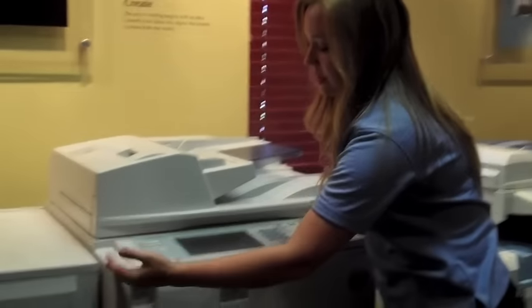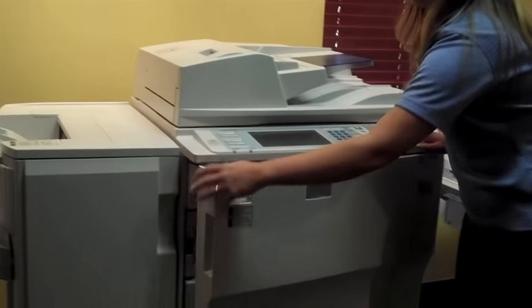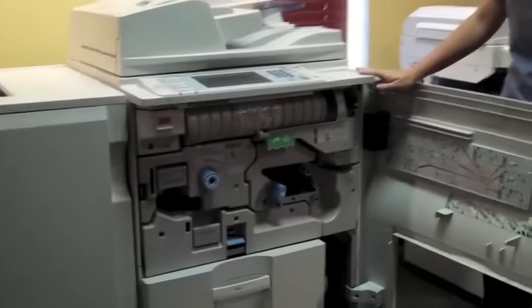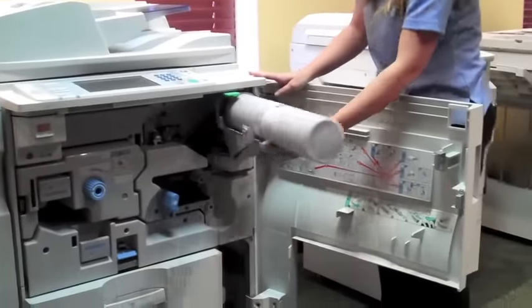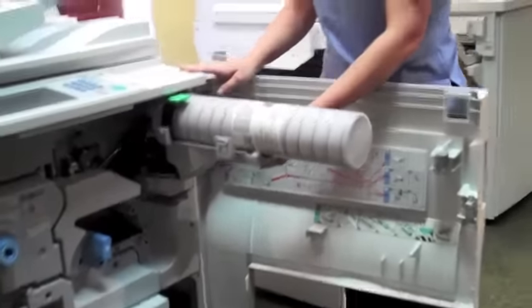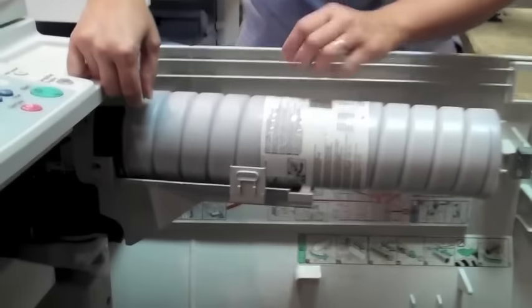Now, if your machine is a little larger, you may have a panel that, instead of folding down, swings open from the left. This toner you're going to swing out on this arm to a full 90 degrees, pull up on this release, and pull the toner out.